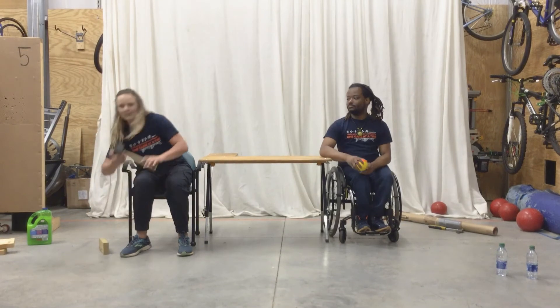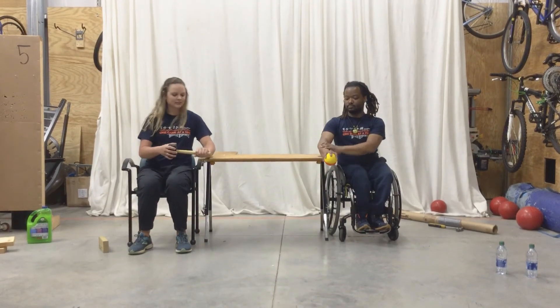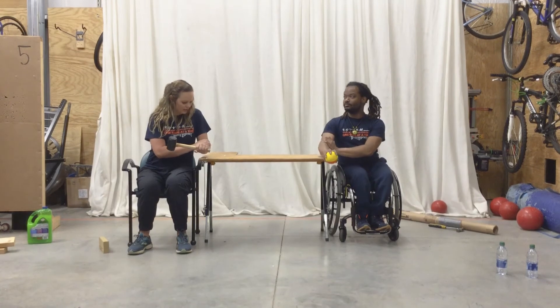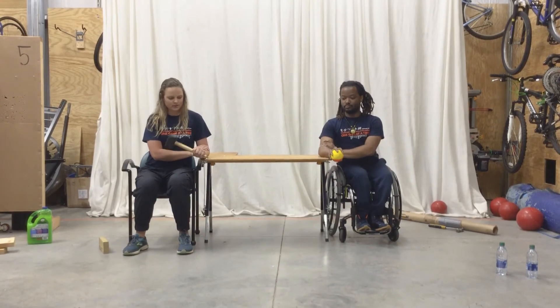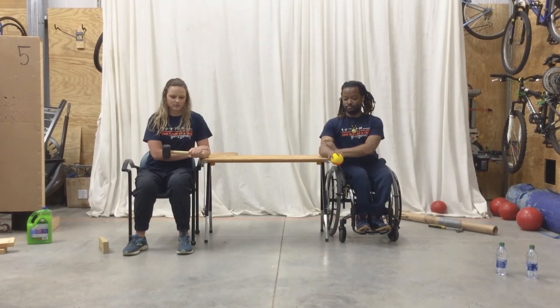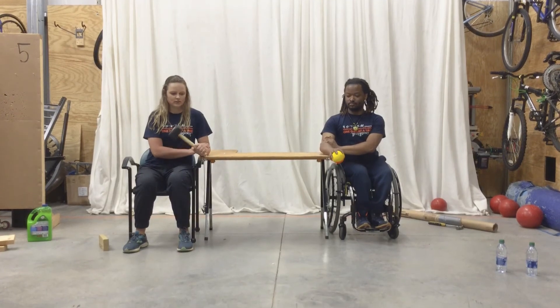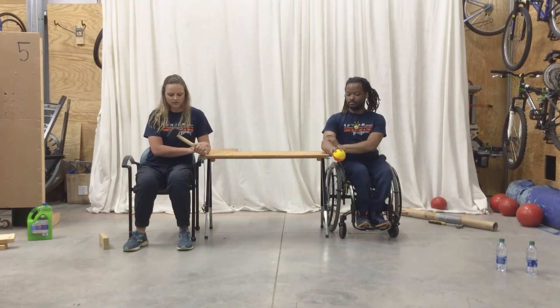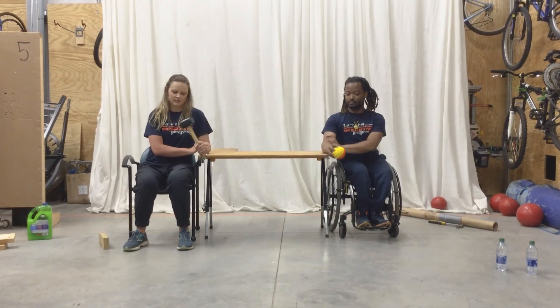Okay, so last set of pronation and supination — or opening a doorknob, whatever you want to call it. Ready, Akeem? Go ahead. We're going to get our elbow on the table. 1, 2, 3, 4, 5, 6, 7, 8, 9, 10.